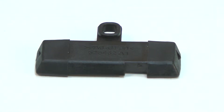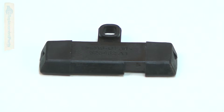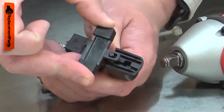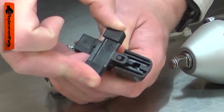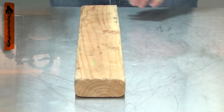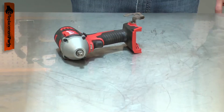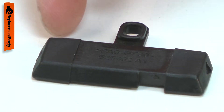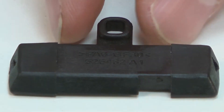The forward reverse shuttle allows you to switch the direction your power tool rotates. The shuttle attaches to a post on the switch, pushing the post to one side or the other to change the direction of rotation. The shuttle can be accidentally damaged if the tool is dropped or if something hits against it. Replacing the forward reverse shuttle is a repair that you can do yourself and I'm going to show you how.